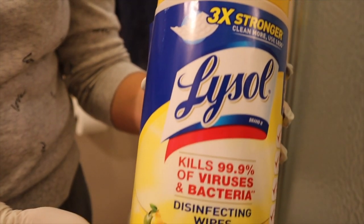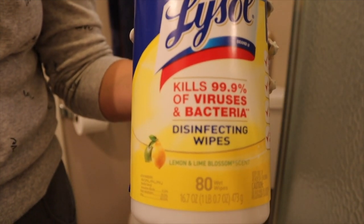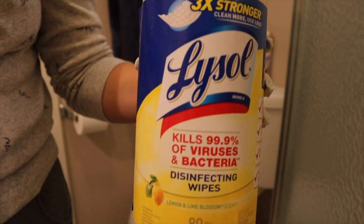If you're wondering what I use to clean the toilet, I'm using the Lysol disinfecting wipes.